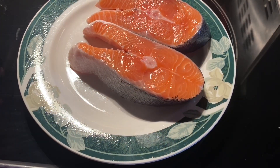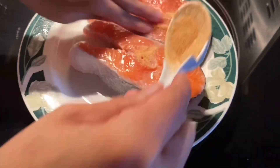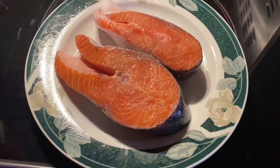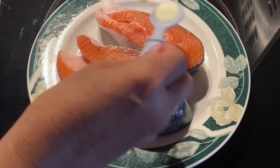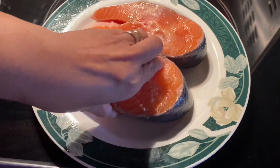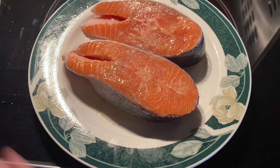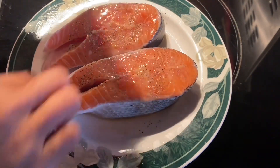Hello guys, today I'm going to cook the salmon. Here I put beef stock or beef powder, and then some lemon — add lemon powder. We don't need to put salt because I already put beef stock in it. Also we have to add a black pepper, a sprinkle of seasoning black pepper.